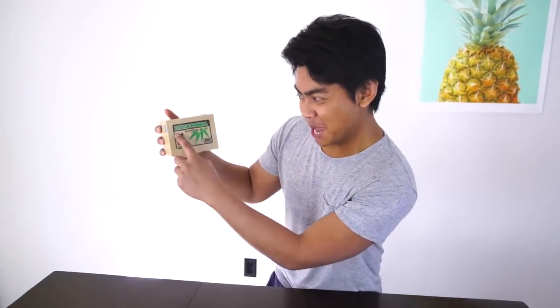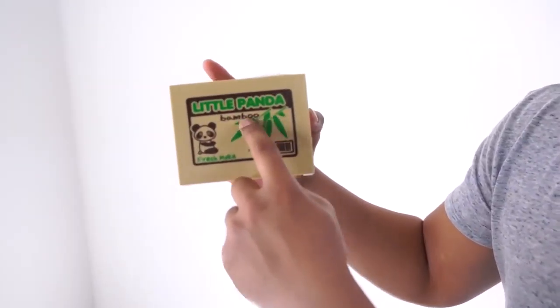Take nothing! What's up YouTube! Welcome to Guava Juice 2! Today we are going to try out this little thing. It's called the little panda bamboo. It basically steals your quarters or coins.